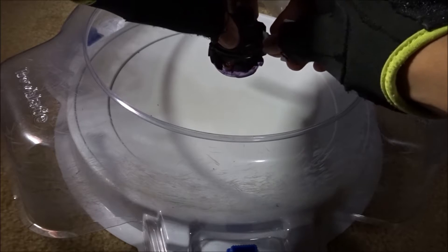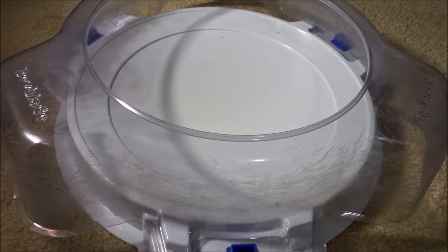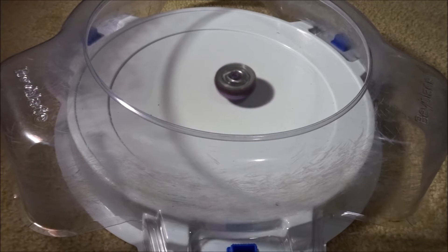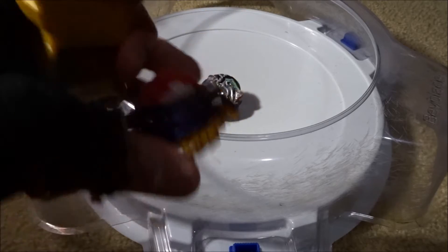All right, using the proto launcher — three, two, one. That felt very weak. The proto launcher is probably not your best option, so I'm switching to the string launcher. Three, two, one — now that's a lot stronger. That's pretty much the test spin.